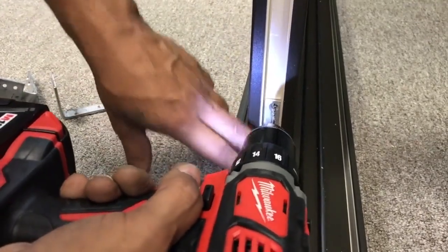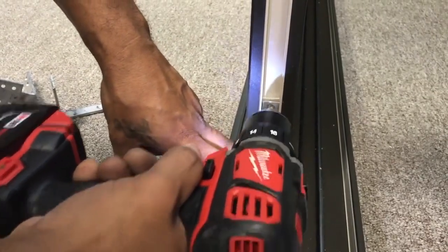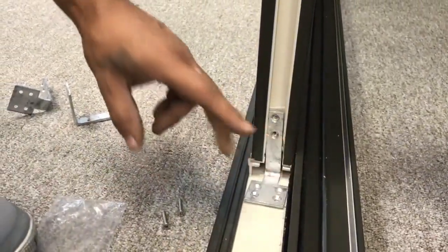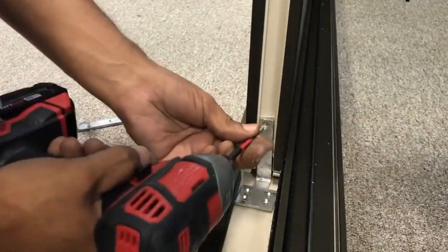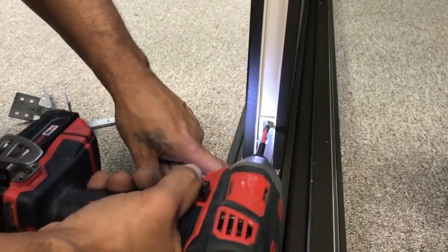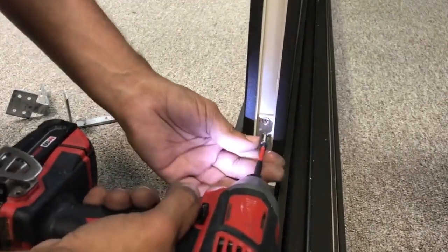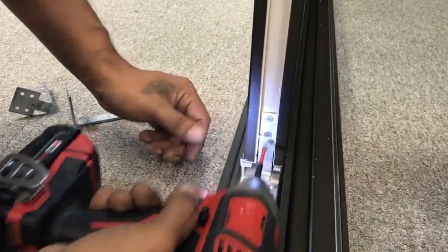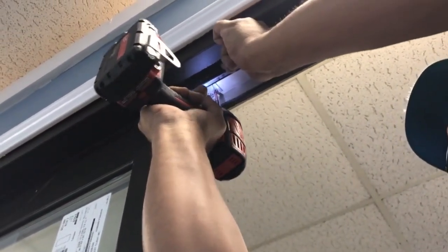Repeat these steps for the lower L-bracket on the other fixed panel. Install the upper L-brackets on the next panels. Again, the four 3/4-inch screws go into the frame, while the two 1-inch screws fasten into the panel.